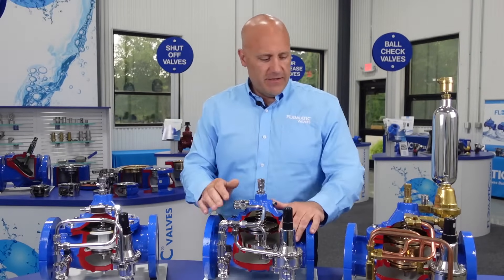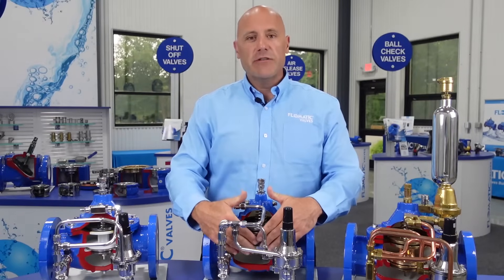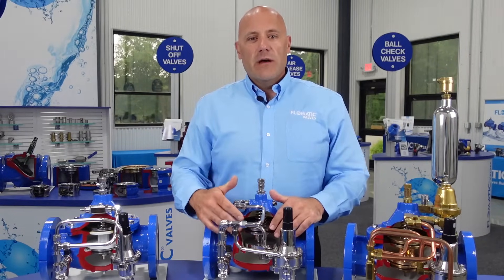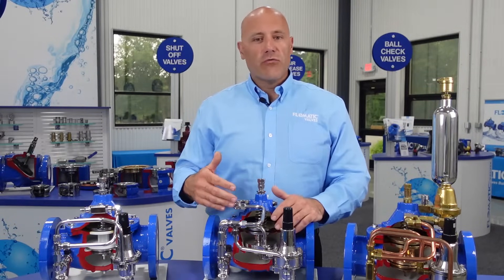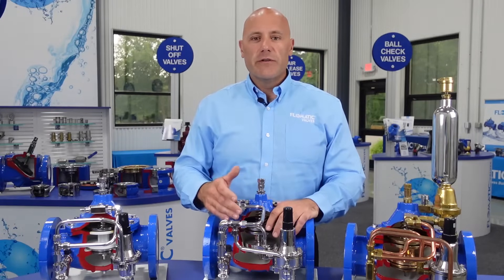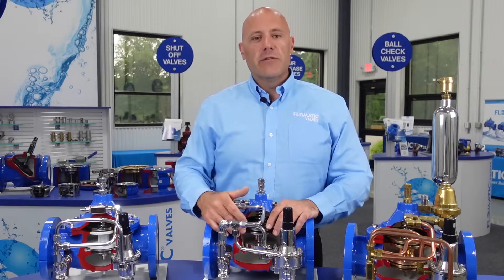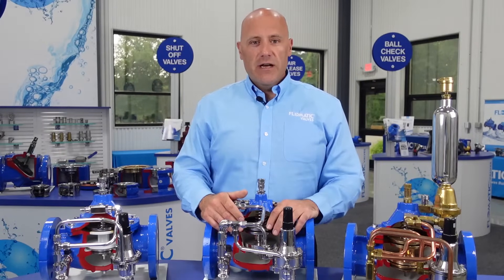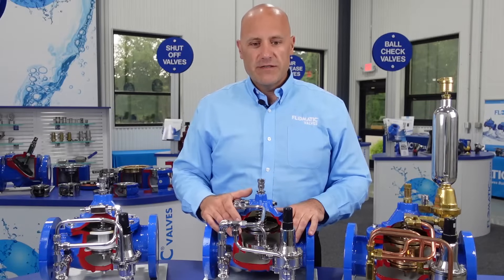All of our valves — though not visible in these cutaways — will have a serial tag associated with them, providing the model number and serial number of the valve. This is great for future service: whenever you may need component parts, you can call the factory with those serial numbers, we can pull the data sheet on the valve as it was built, and supply replacement parts as needed.